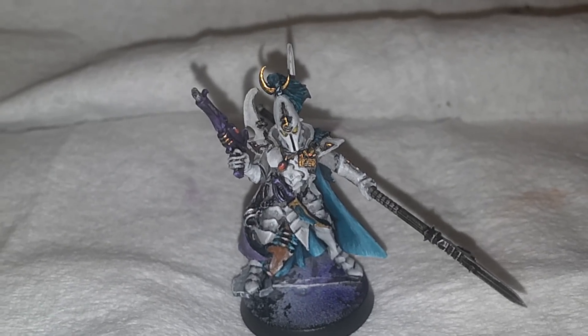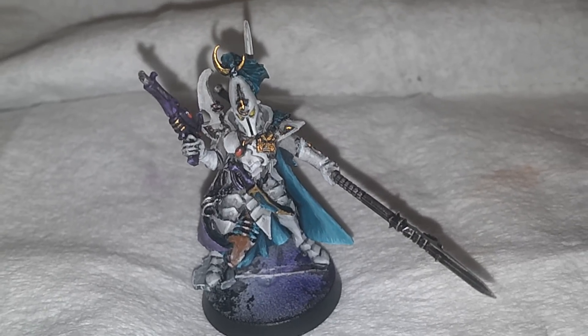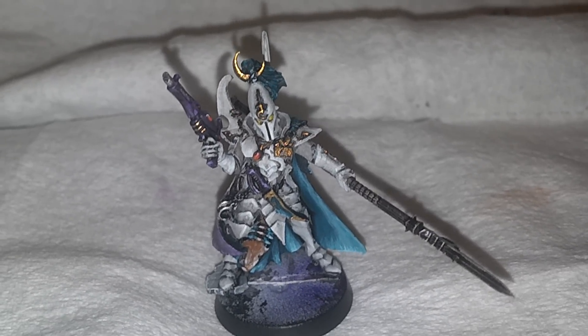Okay, here we are. It worked reasonably well last time, so hopefully this will work again on my phone. Here we are.